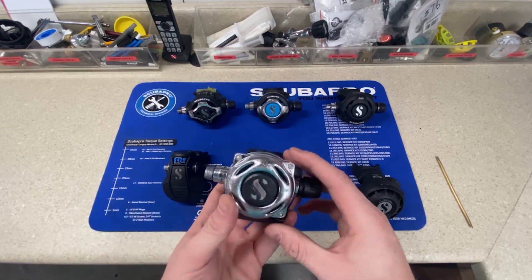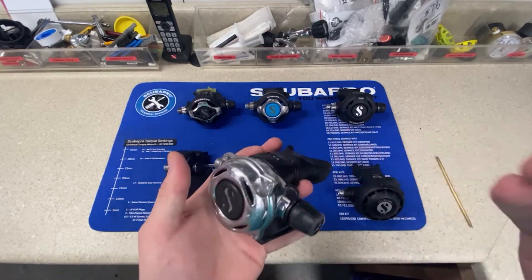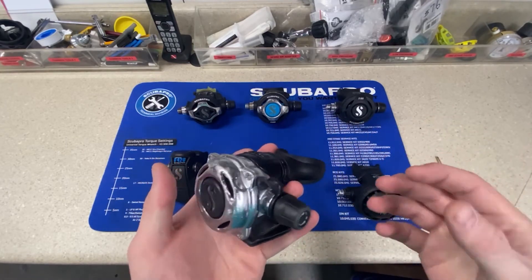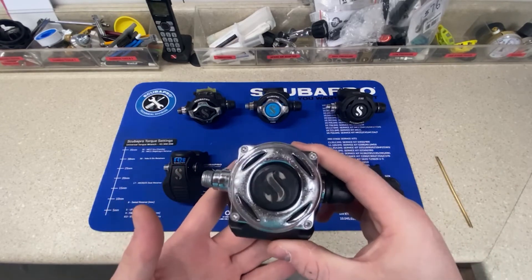Moving on to the A700 with its stainless finish — with that polished inside you get a crisper feel of air, it's very smooth. Like I said, it's metal, so a little bit heavier, but very durable.